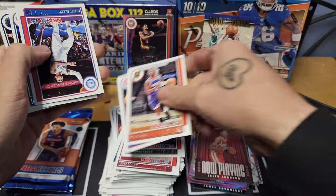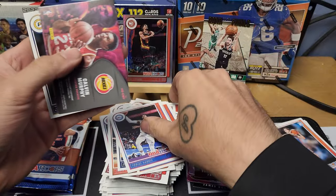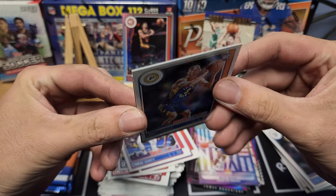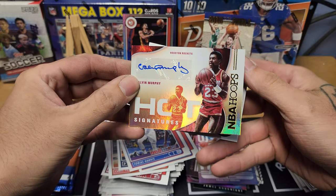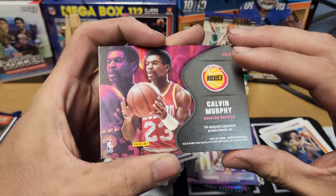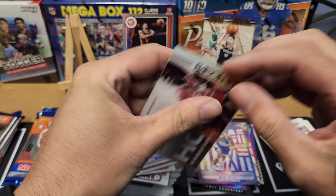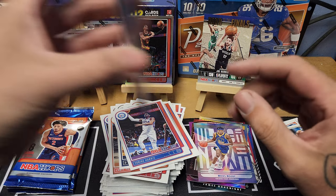Pack seventeen: Chris Paul, Josh Jackson, Ben Simmons, Evan Fournier, D'Angelo Russell. I do believe this is going to be our auto. Chris Duarte on the rookie, Moses Moody on the insert, and our auto is Calvin Murphy — Hot Signatures — a little legend, old school guy for the Houston Rockets. Sticker auto but not numbered — who cares, we'll take it. That hits our auto with about four packs left.